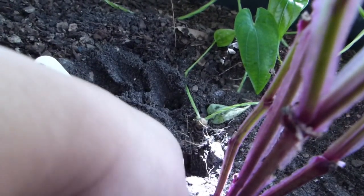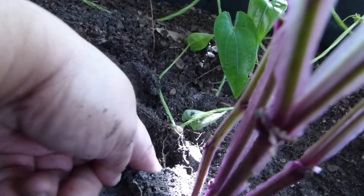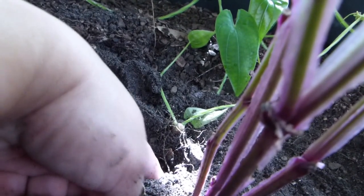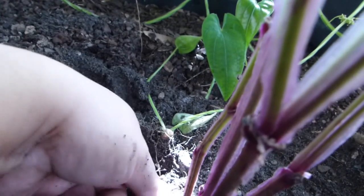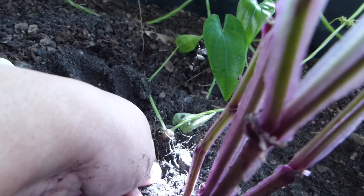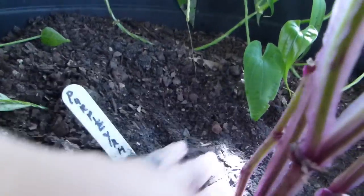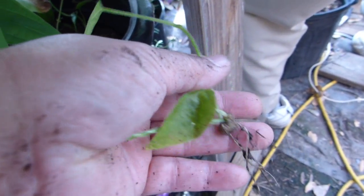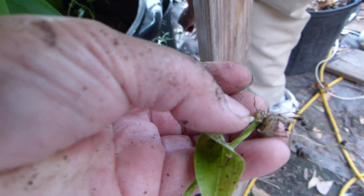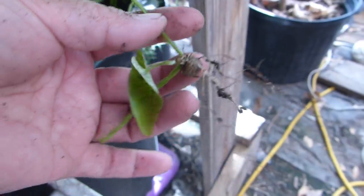I'm going to try to get as much of it as I can before I cut it, because I don't think I could keep on digging deeper without damaging my purple yam. I just have to snap it — there we go. And as you can see there's actually a tiny little aerial tuber attached to that. I did not even realize that, but there's an aerial tuber right there.